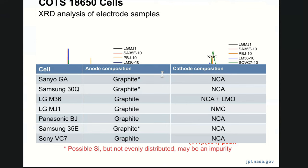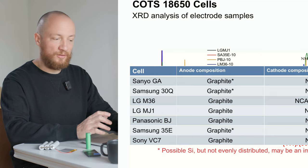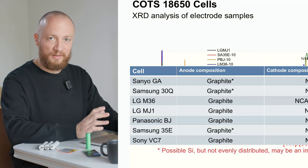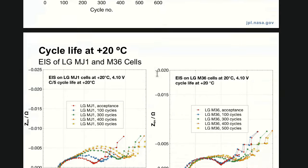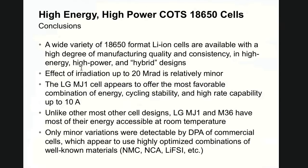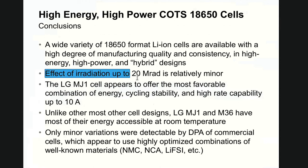They really go in depth by dissecting the cells, measuring their anodes and cathodes, and determining their composition through X-ray diffraction analysis. What I get from the table is that none of these are lithium iron phosphate, so that's another eliminated option. What follows is thorough testing of each cell in various temperature and radiation scenarios. Thankfully there's a last slide containing their conclusions, stating that the LG MJ1 cell appears to offer the most favorable combination of energy, cycling stability and high rate capability up to 10A. An interesting side note: the effect of radiation up to 20mR is relatively minor — I don't know yet what we're dealing with in low Earth orbit but that's definitely good to know.